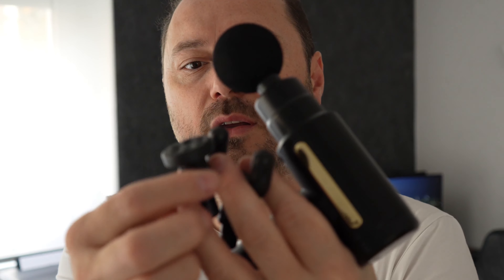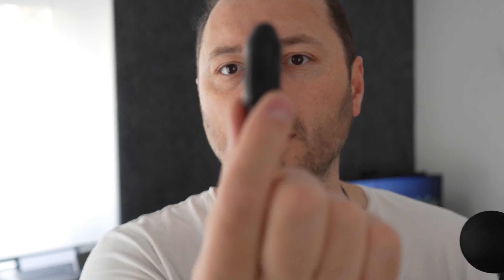You get four extensions included: one ball, and three others. This one is like a bullet shape, this one also, and I like this one and the ball the best.